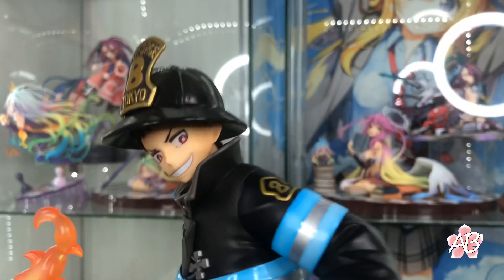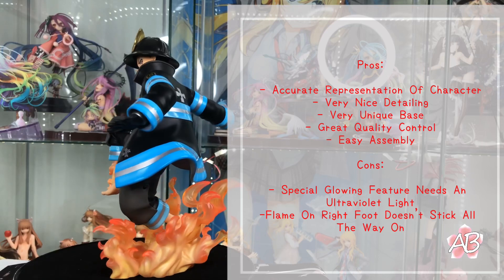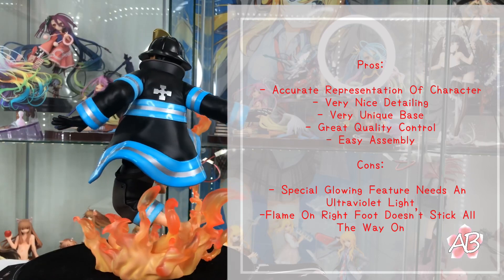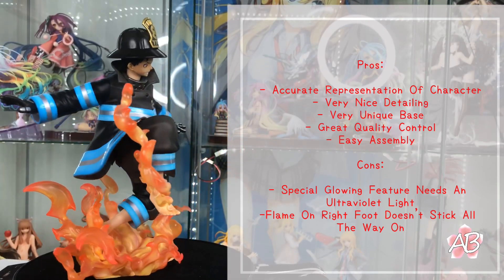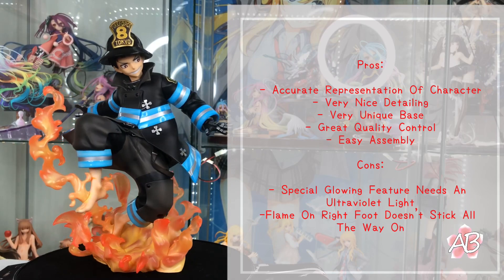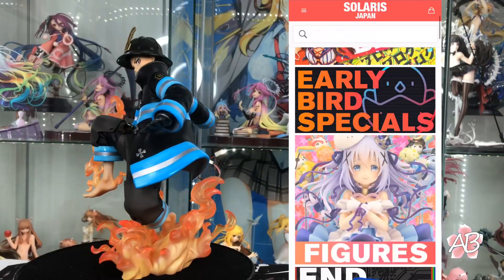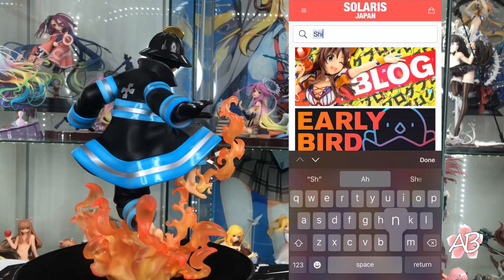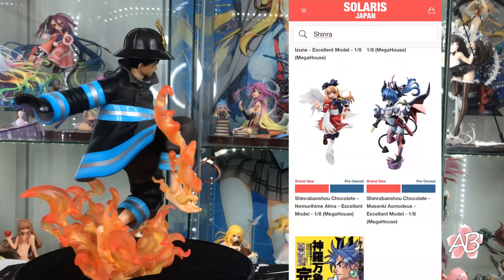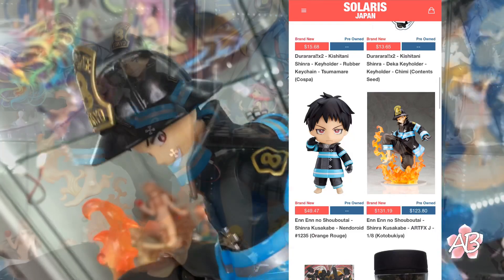That is Shinra. As per usual, I'll go ahead and post the positives and negatives on my take on this figure. I believe that Tobikia portrayed Shinra very accurately. I love the detailing — the overall figure is just amazing. If you guys do want to purchase him, I'll leave a link down below to Solaris Japan. Click the link, type in Shinra, and you will be able to see him and purchase him if you so choose to.